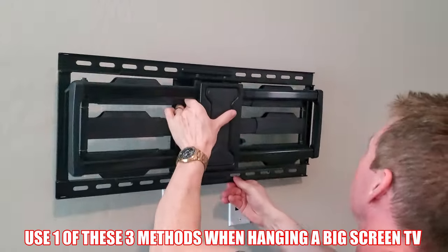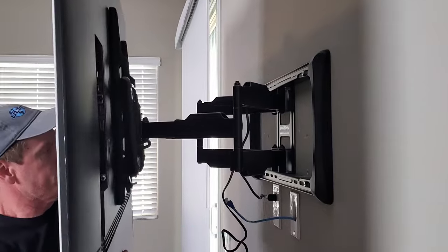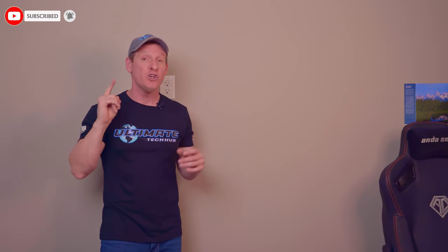So use one of these three methods when you're hanging a big screen TV or a very large and heavy picture. And if you want to learn how to install a full motion wall mount bracket, watch the video right here. Make sure to like, share, subscribe, and comment — and smash the bell icon. I'll see you in the next video real soon. High five.